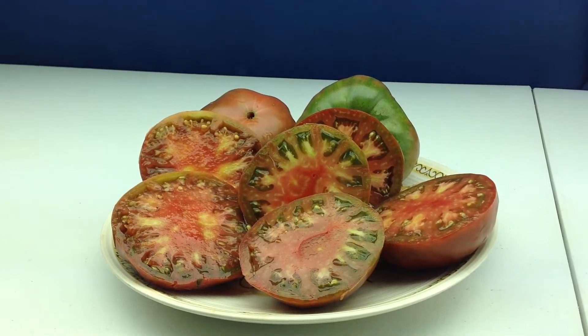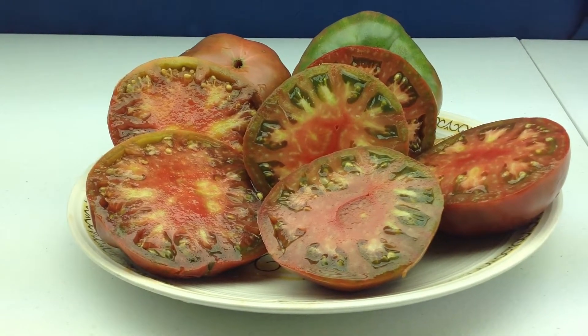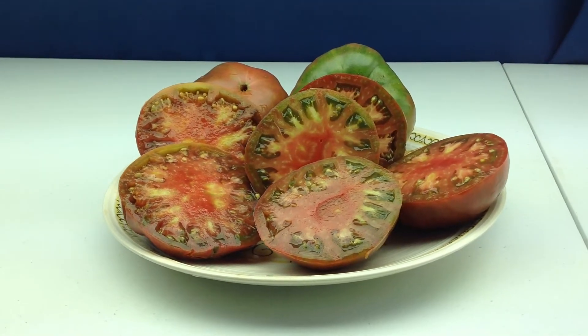This is Owens Purple. Thanks for watching this video. You can find seeds on my website at renaissancefarms.org. I appreciate you. Thank you.